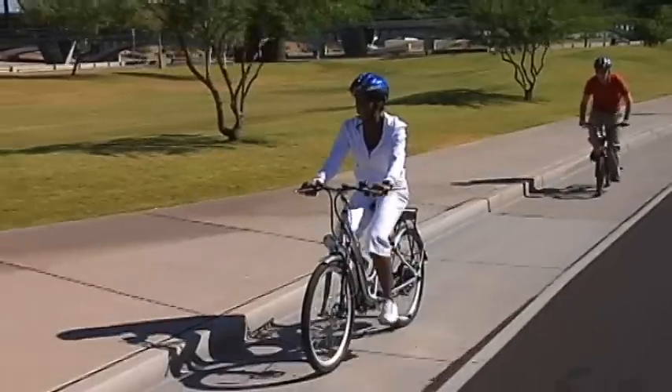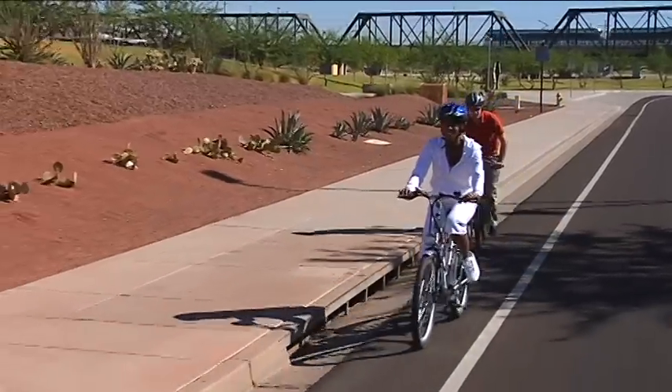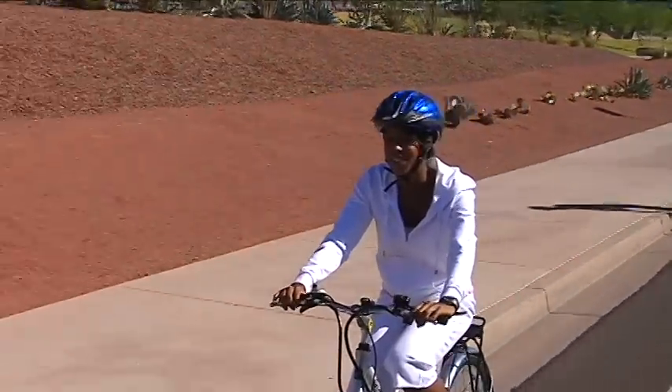Some pedaling is helpful when going up a hill, but it feels like pedaling on level ground. You can always pedal the e-bike as a standard bicycle, so that even if you exceed your battery range, you're never stranded.